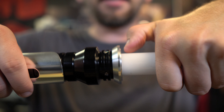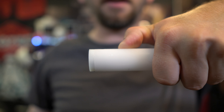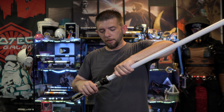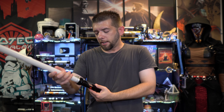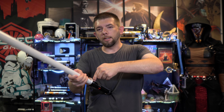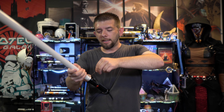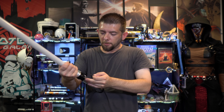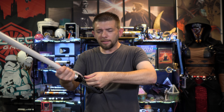Before we fire this up, I want to ask you guys a question: what was your first lightsaber as a kid growing up? Let me know. In terms of blade depth, it doesn't sit in very deeply — my thumb is at the very top and that's how much blade sits in. There are three retention screws; I don't know why they didn't go with a fourth one — I feel like four would have been better so you could secure the blade on all four sides.